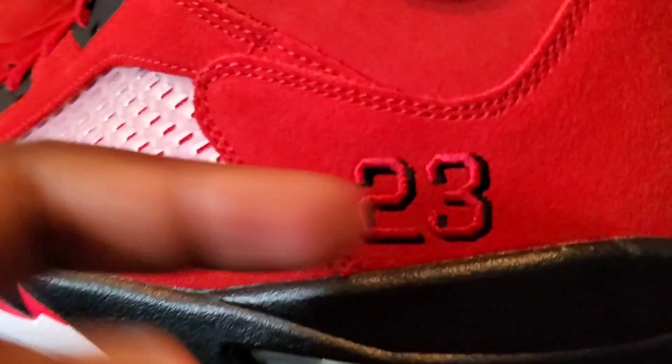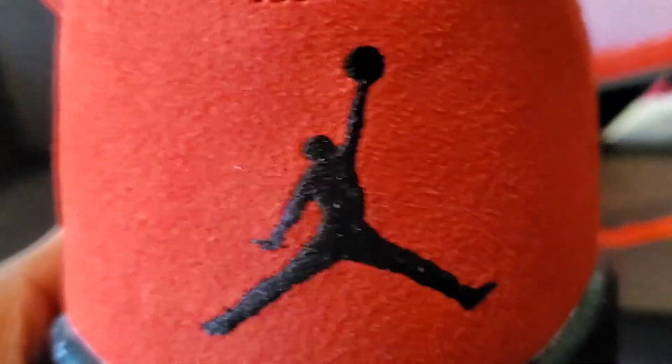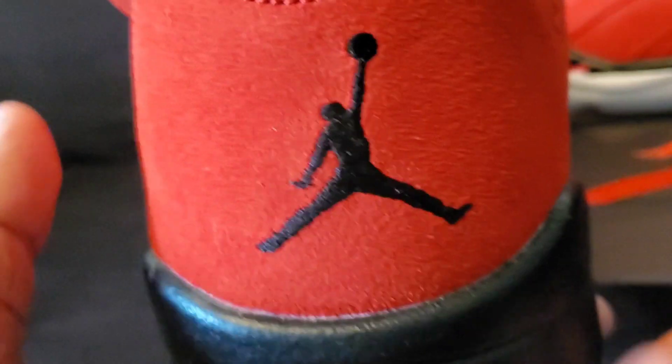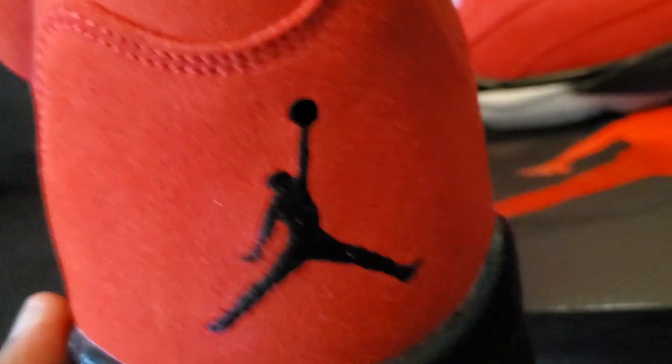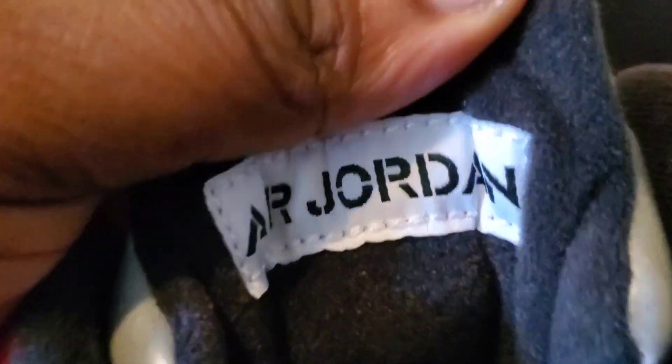Going up the upper, you got your 23 right here — Michael Jordan's number. You got your Jumpman in the back at the heel. The ankle liner is all black, and the tongue is black too. You got your Air Jordan branding right there.